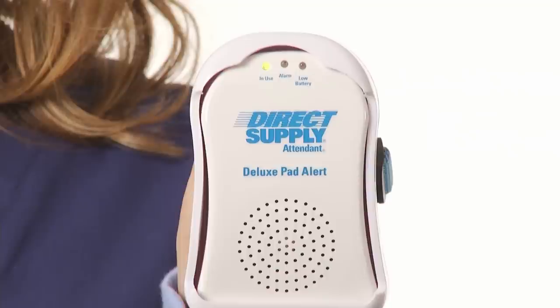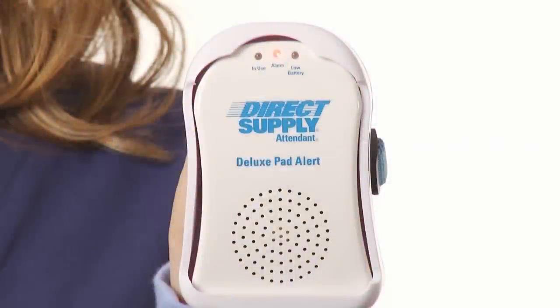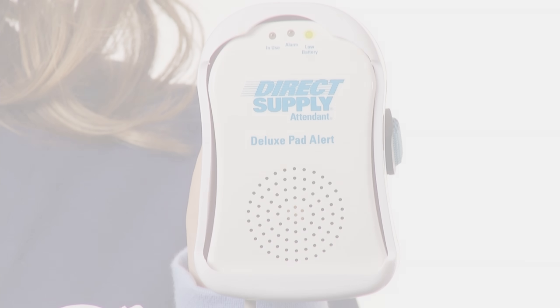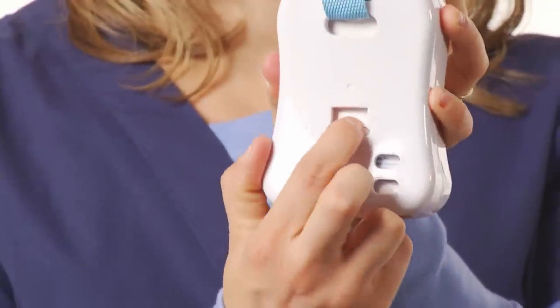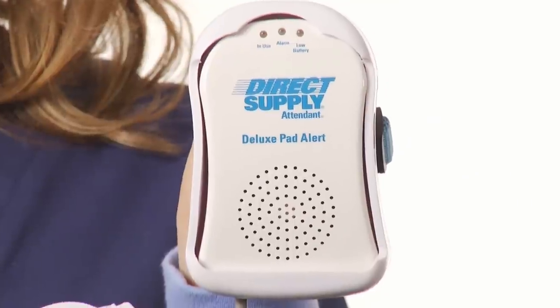An in-use light at the top of the alarm will indicate the alarm is active. The alarm light will be activated when pressure has been released from the pad and the alarm will sound. The low battery light will blink and chirp when the battery needs to be replaced. To reset active alarms on the Attendant Deluxe unit, simply press the reset button located on the back of the alarm or reapply pressure to the pad.